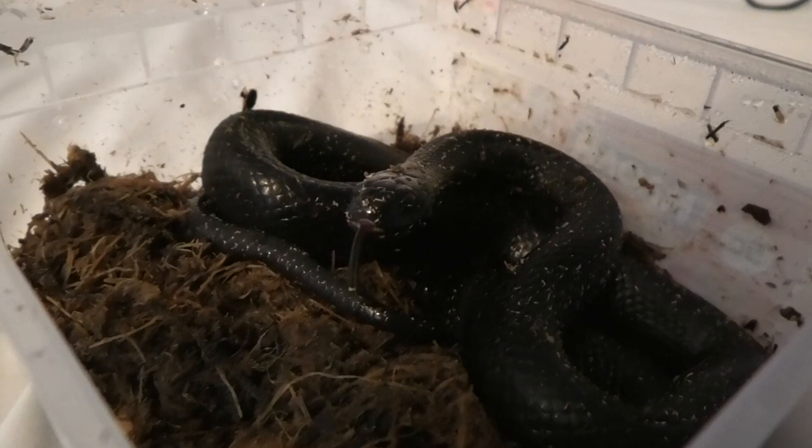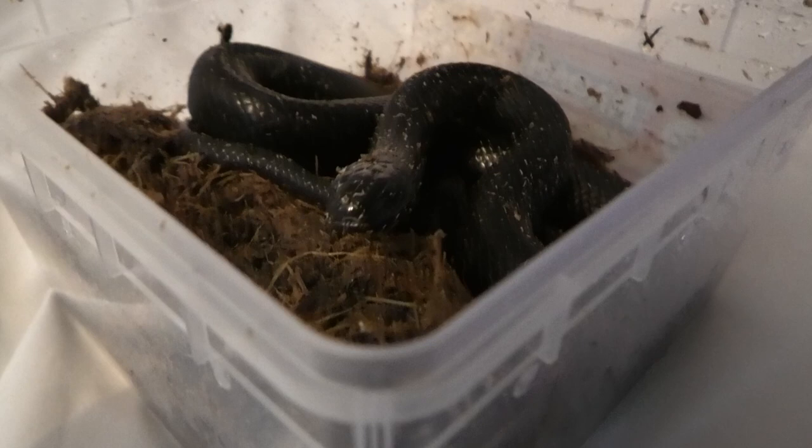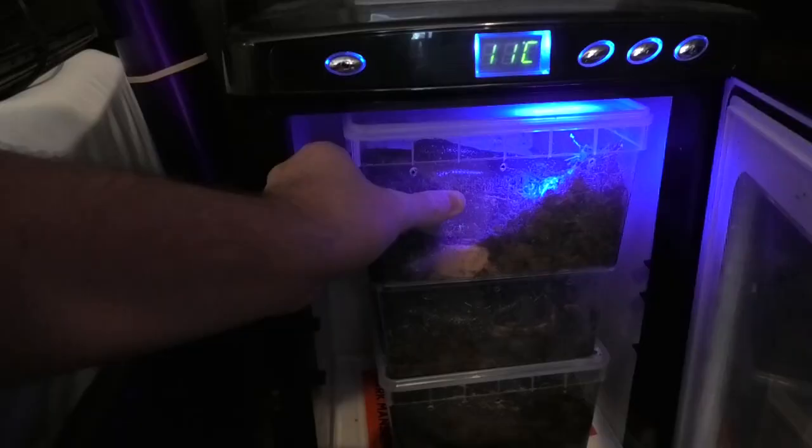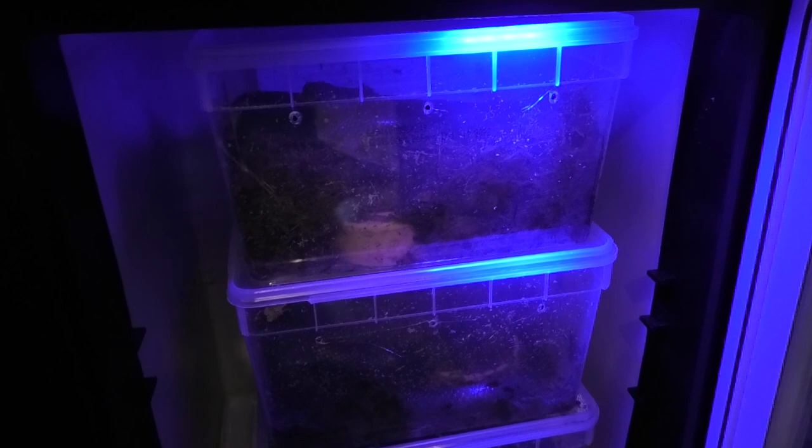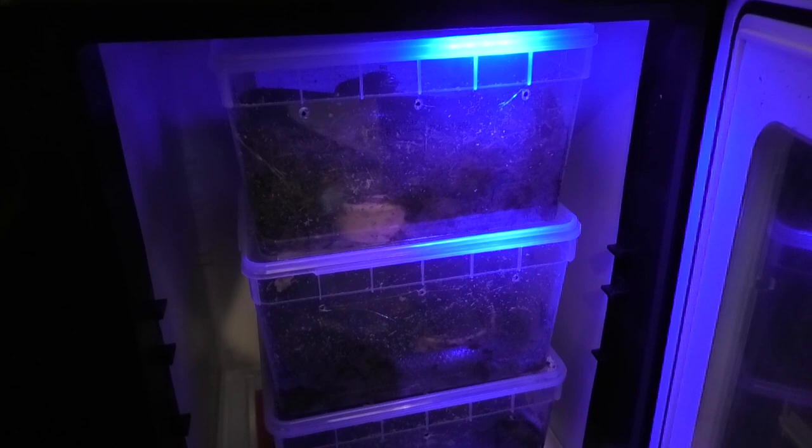We can see we've disturbed this guy and he's stirring, thinking what's going on. I don't want to pester too much so I'm going to close that lid before he comes out. The lids aren't the most secure, and I thought that once they're dormant they wouldn't want to climb and push the lids open — but I was wrong. I woke up one night and the top snake was out loose in the incubator, so I had to sort that out at 3am whilst it was striking and hissing.